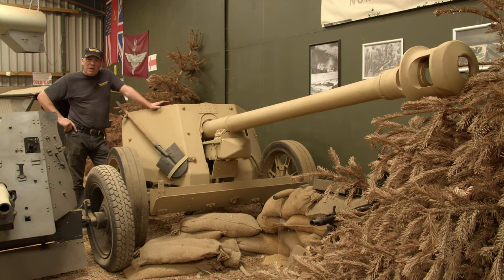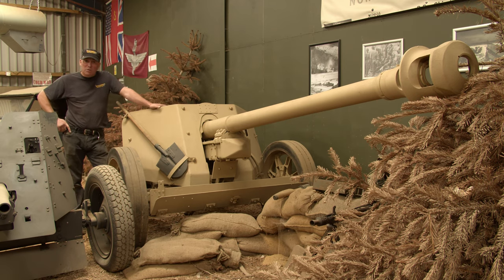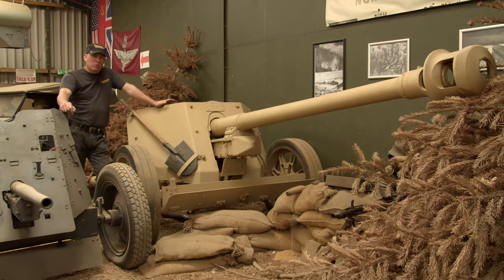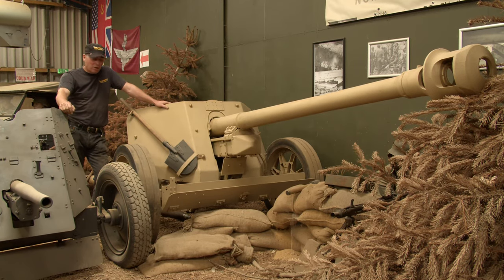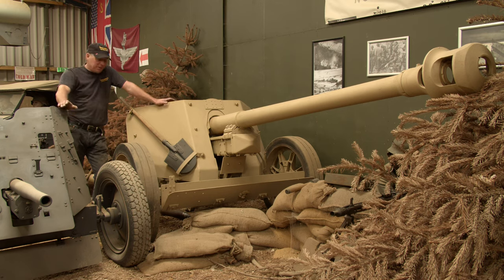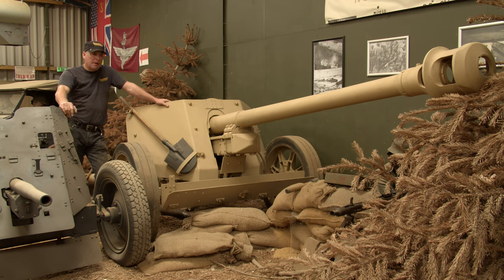They made just over 22,000 of these particular guns, and like many World War II guns they had a life after the war. Documents show the North Vietnamese actually used them during the Vietnam War. The Pak 40 was mostly used as a towed gun as seen here, but they also fitted them into the chassis of obsolete tanks — one example being the Marder, making it a self-propelled gun.